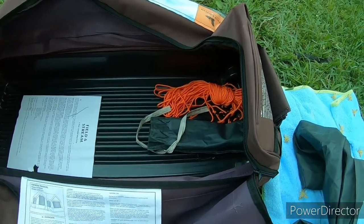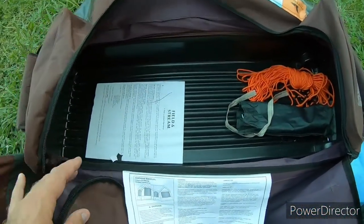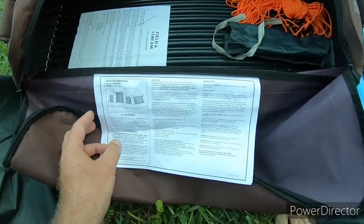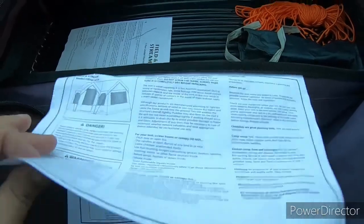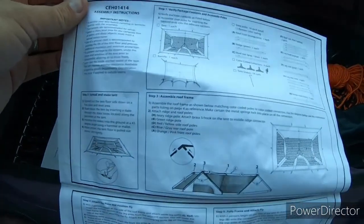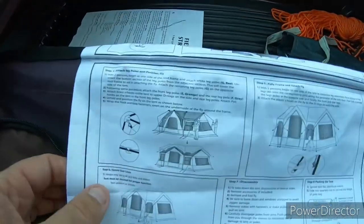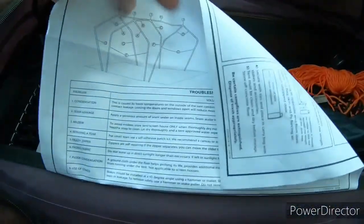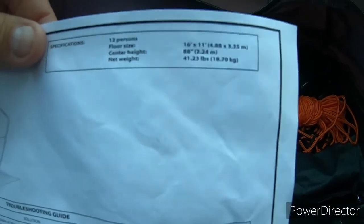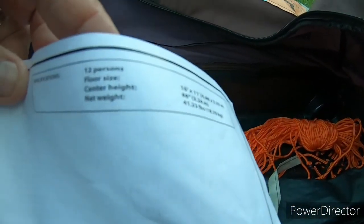Inside the duffel bag comes extra tent stakes, some rope, the one-year warranty, and the instruction manual. It's sewn into the bag so you'll never lose it — it's on that plastic paper showing you how to put it together and how the poles go. It weighs 41 pounds and the center height is 88 inches.